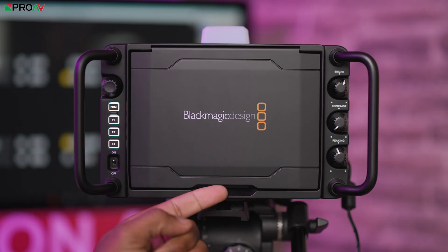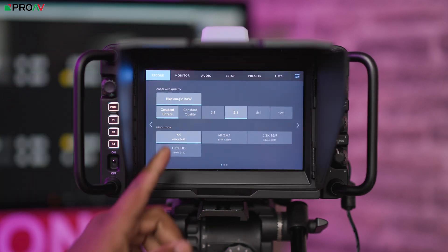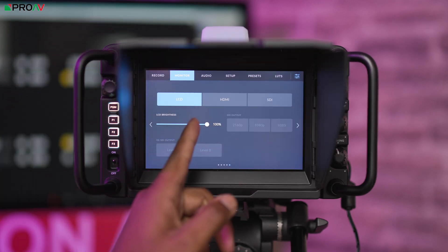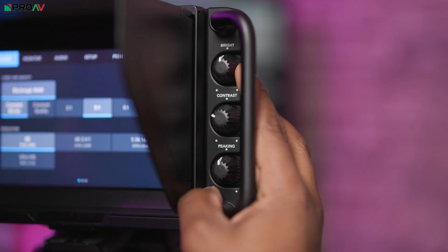This is a camera packed full of features and has been designed specifically with a live production studio environment in mind. Ergonomically, this camera is actually quite compact considering all that's packed in. Underneath the neat folding hood is a big 7-inch LCD touchscreen that's lovely to use, with dials on the right-hand side for quickly adjusting the screen settings.